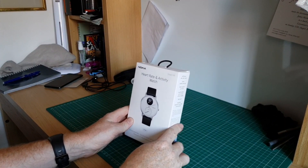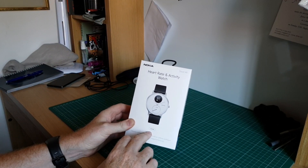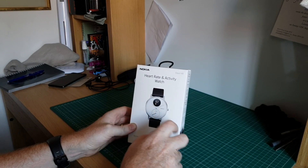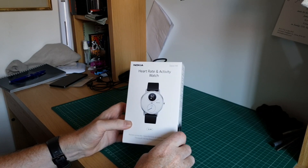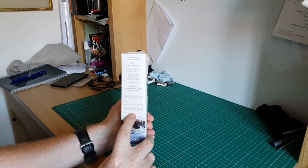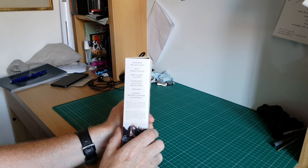So here's the box. As you can see it has 36mm — sorry, not 32 as I said earlier. It is the white face one we've got and I believe we've got a material strap, though I'm not sure about the colour yet. On the side of the box you do have some information about what it can measure. The key one here for me is the 25-day battery life.